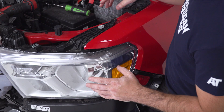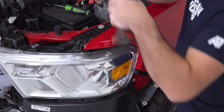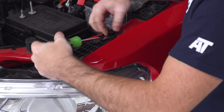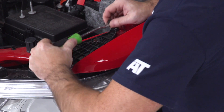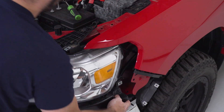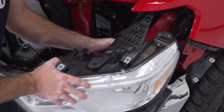Now that I have my grille removed, I can go ahead and start unbolting and unhooking my headlights. There is a clip at the top as well as a 10-millimeter bolt, and then a 10-millimeter bolt on the side from the fender. I'll use my 10-mil socket and my clip tool to pull those out. Then I'll just unplug my headlight connectors from the back — push down on the tabs to release them and then pull the headlight out.